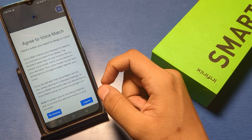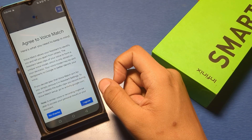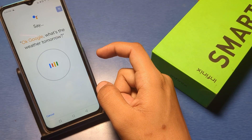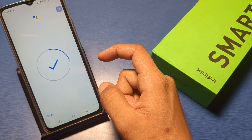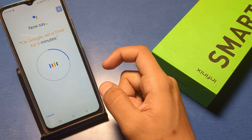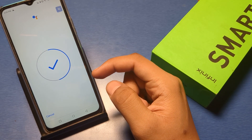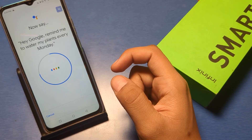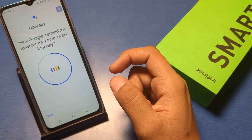It shows that you have to just say 'Hey Google' and click Next. You can agree to this and then say 'OK Google, what's the weather tomorrow?' It's half done. Then say 'OK Google, set a timer for five minutes.'